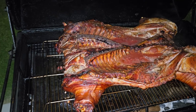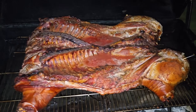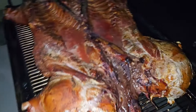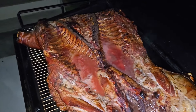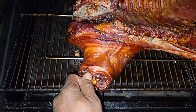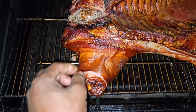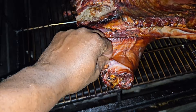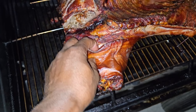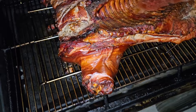Let's check out the pig. I've been skin side down for six hours — oh that looks delicious! Look at this thing. The skin is starting to pull away. Let's see — there we go — oh, I gotta get me a taste right there.